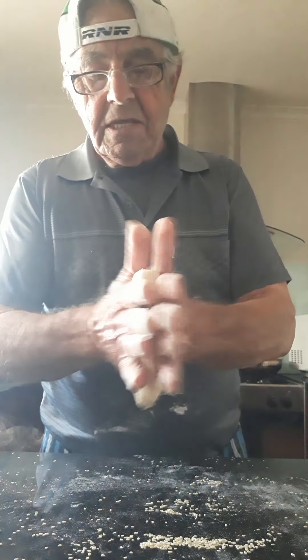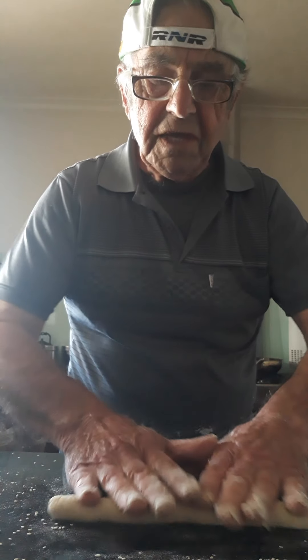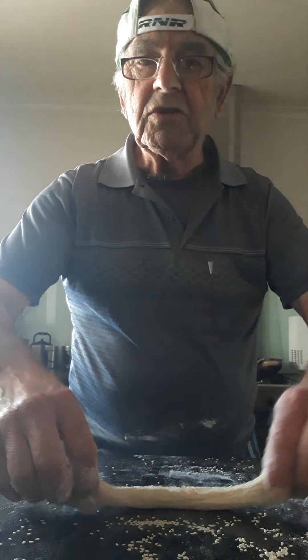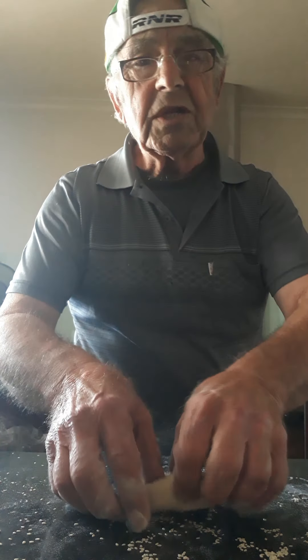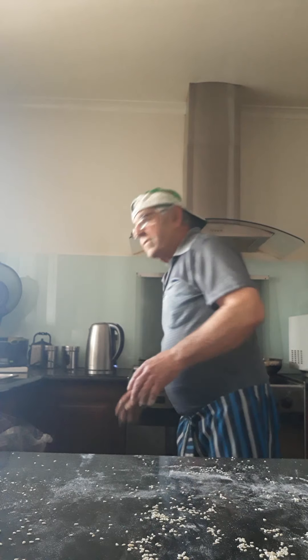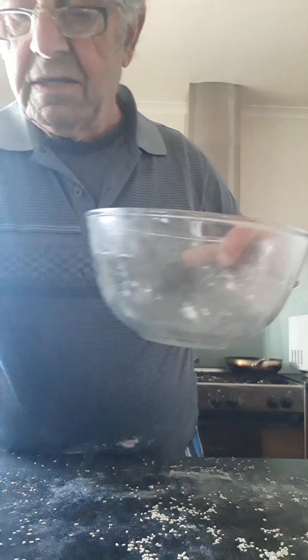Roll it on the sesame seed, roll it on them. They'll get stuck, don't worry. Make it tall. Don't make it too thin — I repeat again and again — because they will dry on you, they won't come soft.